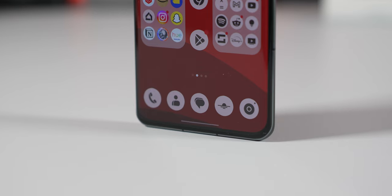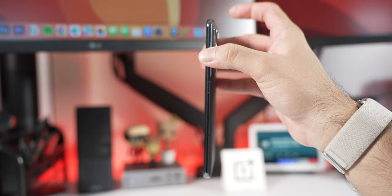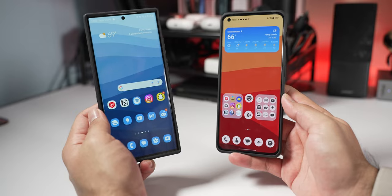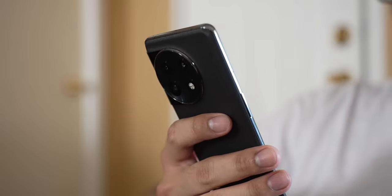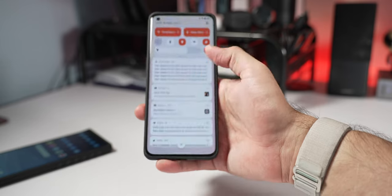The frame is relatively thin on the sides and flattens out on the top and bottom, so you can prop it up on a desk. The glossy frame does pick up a decent amount of fingerprints and the phone is kind of slippery — not the grippiest out there, so I'd recommend getting a case. It's also a lightweight phone, definitely one of the lightest flagship phones I've used in a long time. A case will add a little bit of weight and grippiness if you prefer that.